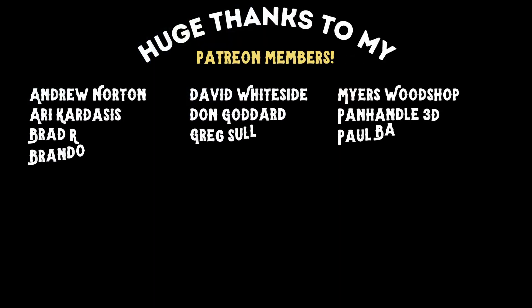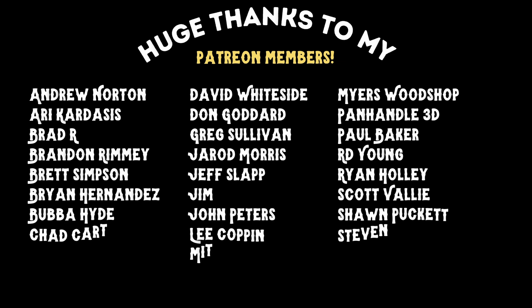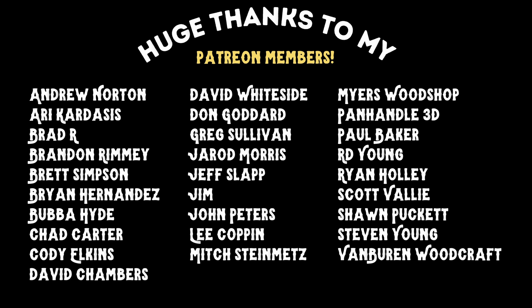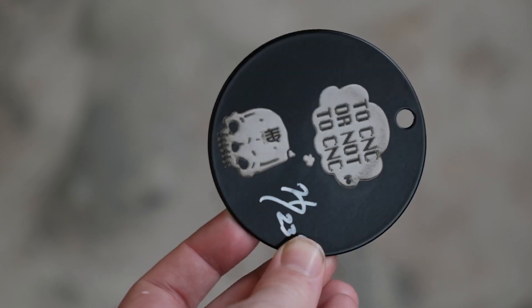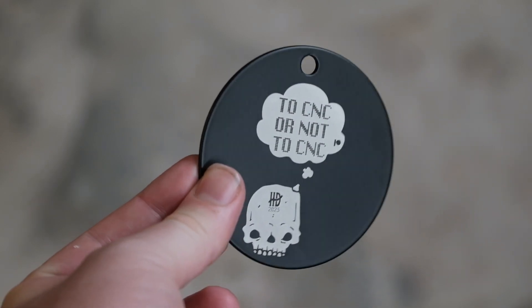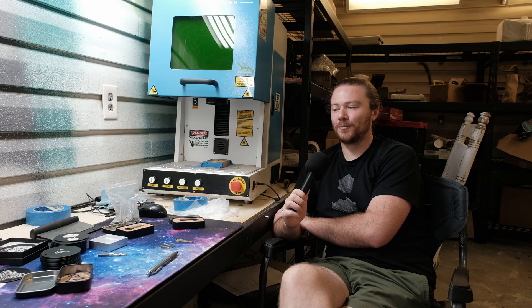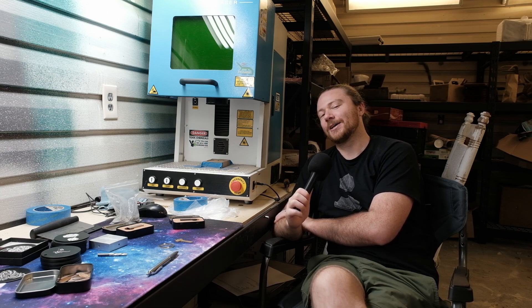Thank you so much to my Patreon members — I really appreciate your support and I hope you enjoy the ornaments and smashed pennies I'm sending out. I'm really proud of the pennies. Some of them I had to laser twice so there's a bad side and a good side — I was just going to throw them out, but I'm a big believer in showing off your mistakes, so a small handful of you will be getting a super limited edition that's kind of a mistake but one side is really, really good.